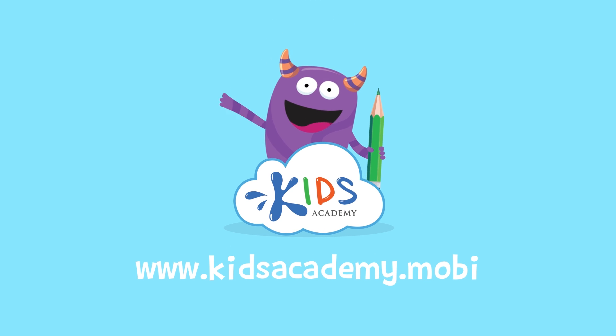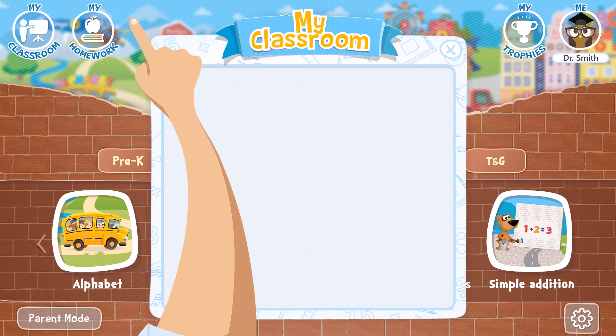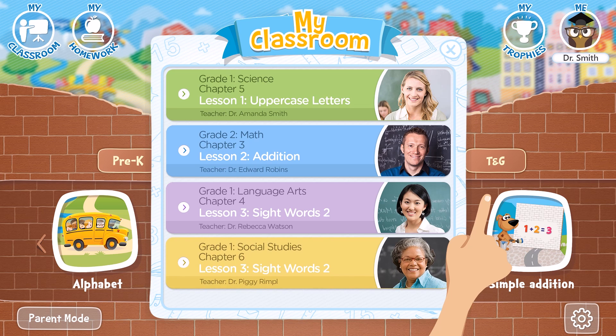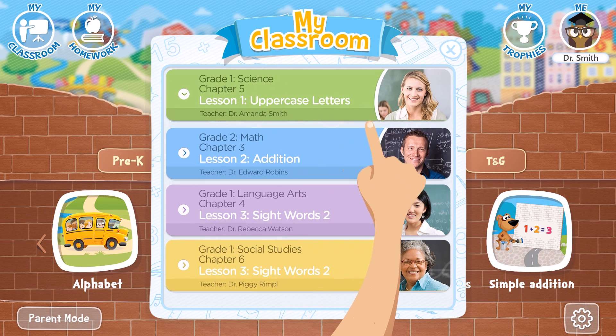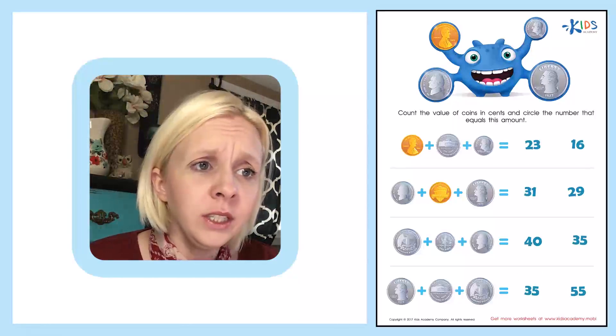Welcome to kidsacademy.mobi! Hello everyone, let's open the worksheet. Don't forget to like this video and subscribe to our channel. You can find the link to this app in the comments below. Today we have a new worksheet.